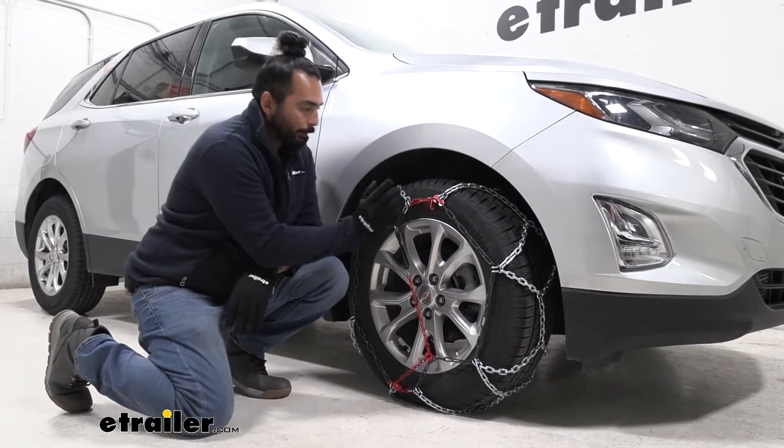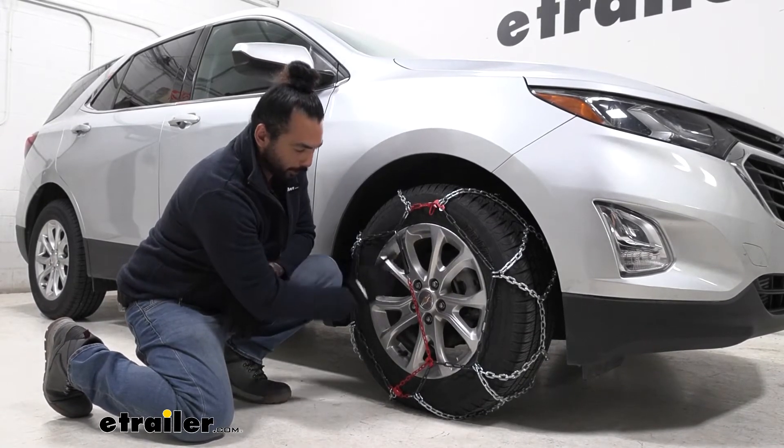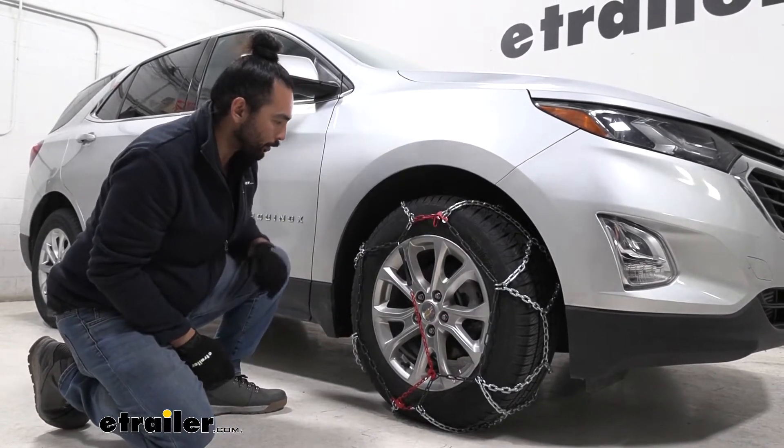Something that I like about these snow tire chains is that the chains right here, where all your connection points are, are powder coated, so it's not going to be as cold as some of the bare chains when you're out there in the snow.